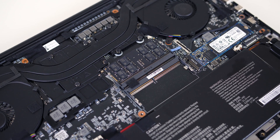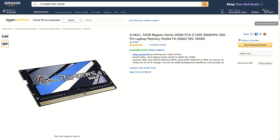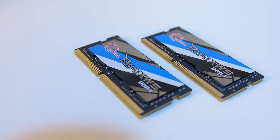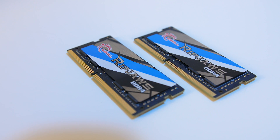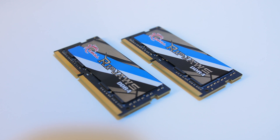My next plan was to buy two replacement sticks then sell the Vcolor one later. I found that Amazon was selling the Kingston memory listed on the supported list, so I bought two 16GB sticks from the US shipped here to Australia. You can check the links in the description for updated pricing on everything I've used in the upgrade.